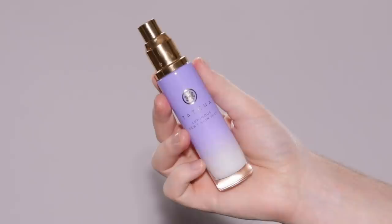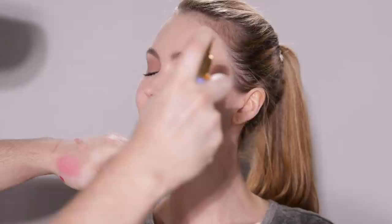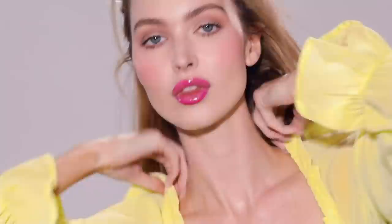And lastly, for the final product, I'm using the Tatcha Dewy Skin Mist to set her makeup into place — and that's the final step in creating this quick and easy fresh makeup look on our naturally beautiful model. And there we have it! I hope you all enjoyed today's tutorial. If you did, be sure to give this video a big thumbs up and subscribe to the channel. You can also check out more of my work on Instagram at paintedbyspencer. Until next time, I'll see you soon.